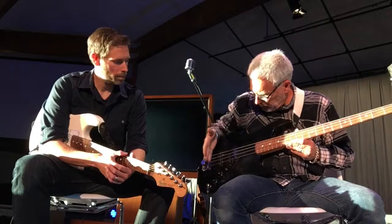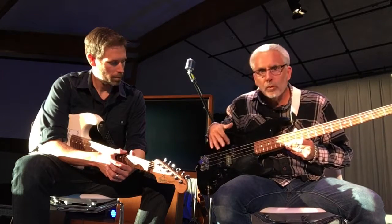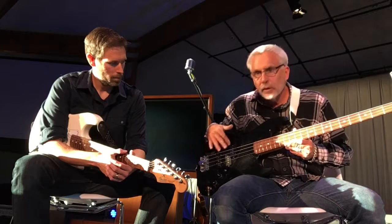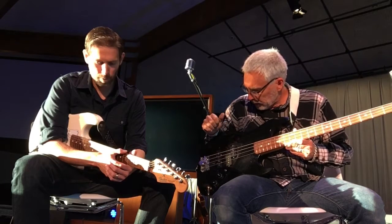As far as the pickups, some basses have one pickup, two. Through this demo, we'll be showing the different sounds that you get from the front pickup versus the rear pickup.